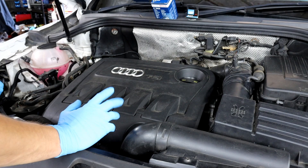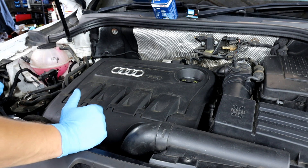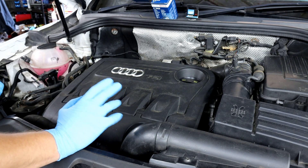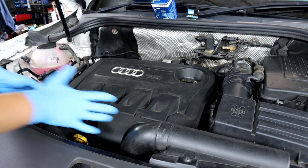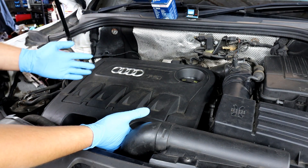I usually replace my engine oil every 10,000 miles or every year, whichever comes first, and I always change the oil filter as well. You're going to need around four and a half to five litres of oil. I'll show you what oil you need and give you the link in the description below.